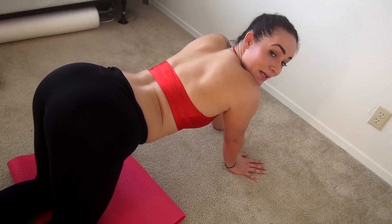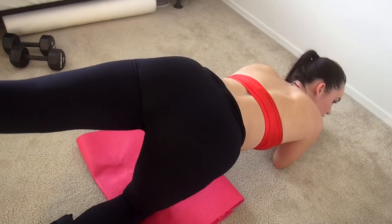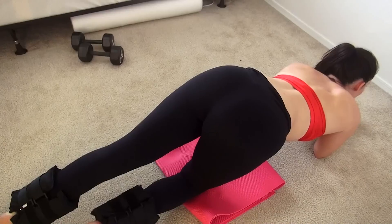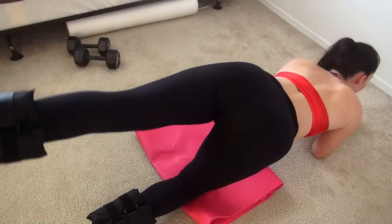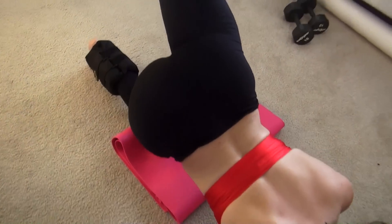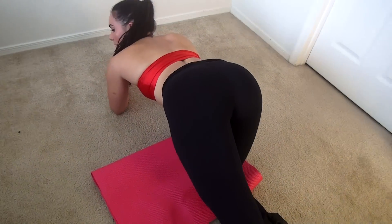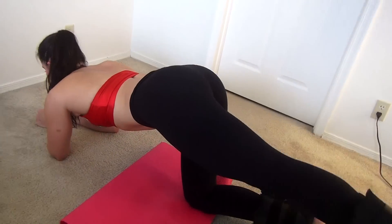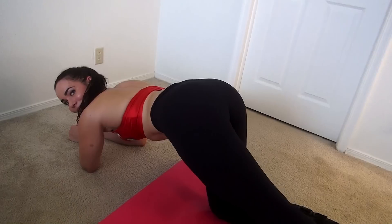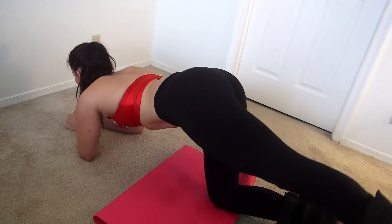Our first exercise is straight kickbacks. You're going to get on your elbows, then keep your legs straight back. Really squeeze that butt muscle and just keep going down. You're going to do this about 15 times. Really squeeze that butt. Keep squeezing it. This is really going to make your butt round and firm.